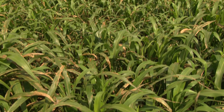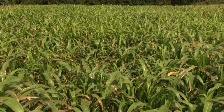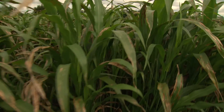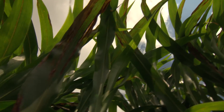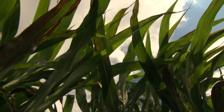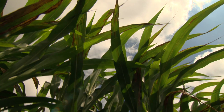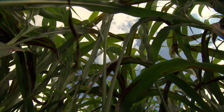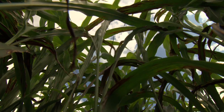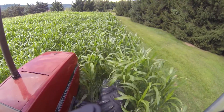Sorghum Sudan cover crops produce a large amount of biomass and contain durin compounds toxic to soil pathogens, nematodes, and weed seed. Make sure to choose a variety high in bioactive compounds. Your goal is to grow as much biomass as you can. The more biomass, the more organic matter for your soil and bioactive compounds to combat soil problems.